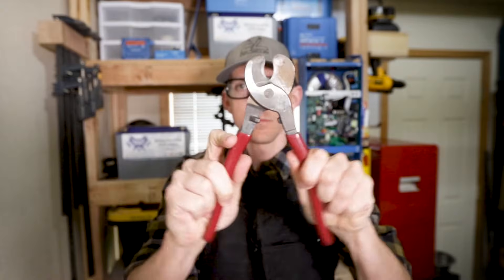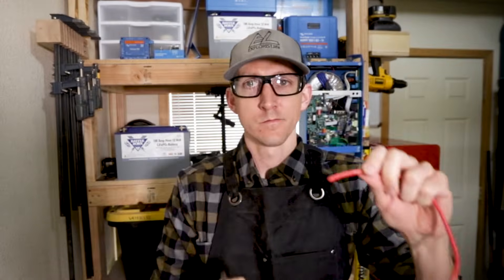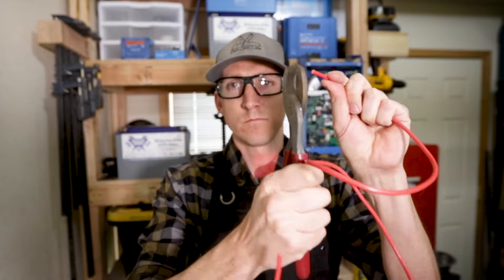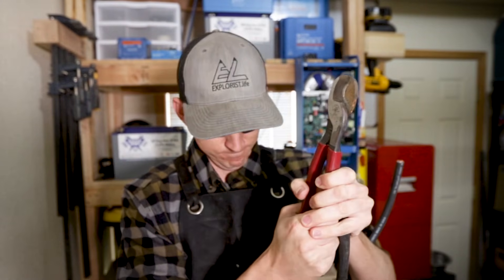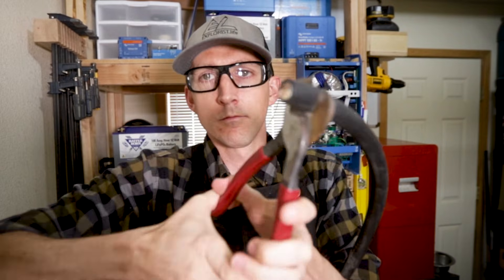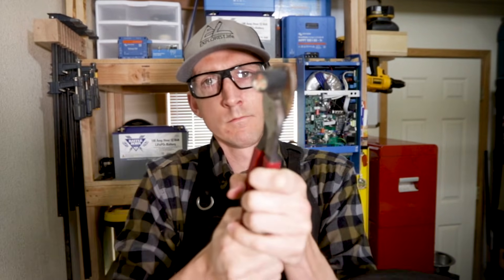If the wire gets much bigger than 6 gauge, dykes just don't have enough leverage, so for bigger wire I'm usually reaching for these 9 inch cable cutters. These make really easy work of cutting wire as small as 10 gauge and are capable of cutting 2-0 stranded copper wire. They also do a good job of making it through the 6 gauge 3-conductor wire that I like to install between the Victron MultiPlus inverter charger and the camper breaker box.